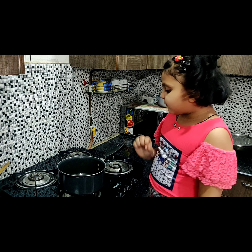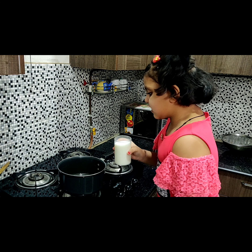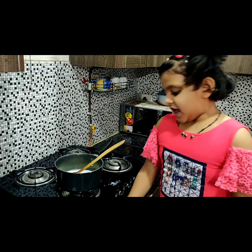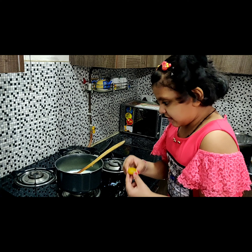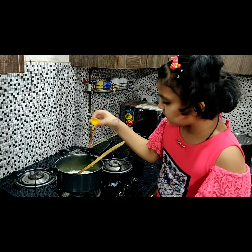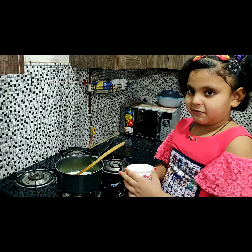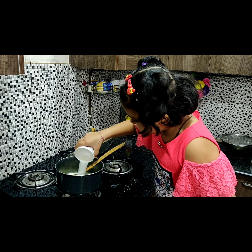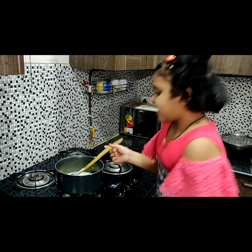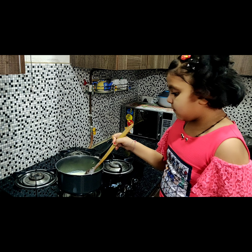Then we will put the other one and add one cup of milk. We will add a little karma powder. And add sugar.